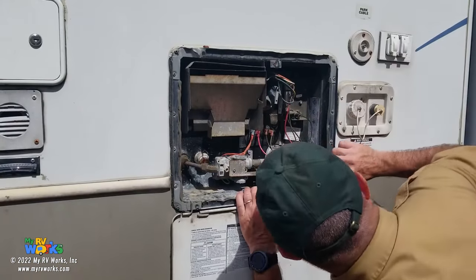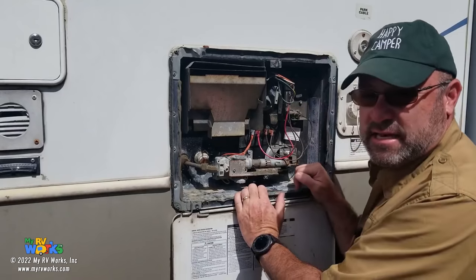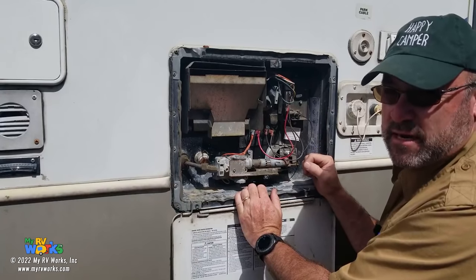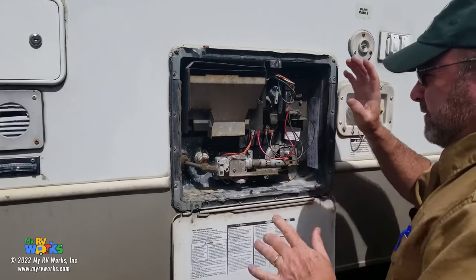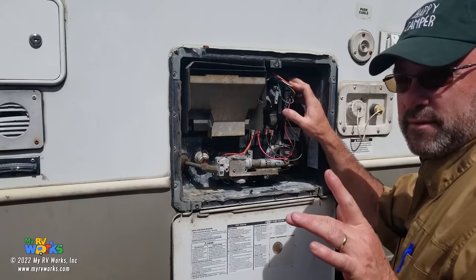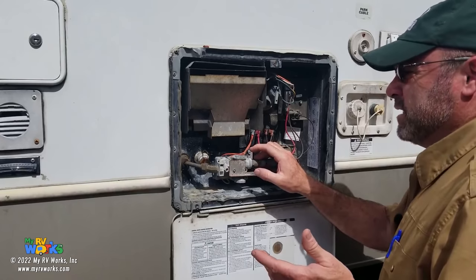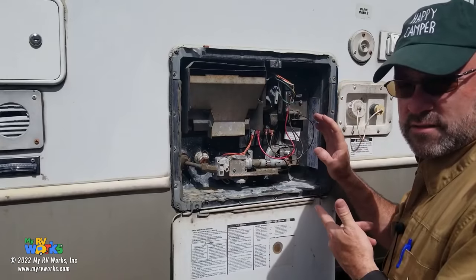Here we are with our water heater. This is a GC6AA-10E. Not that that really matters when you're dealing with the principle of how these Atwood/Dometic water heaters work. This one has the option of running on either gas or electric. I've done a very detailed video on the Atwood water heater. For purposes of this video I'm going to call this an Atwood, even though Dometic bought them a couple years ago.